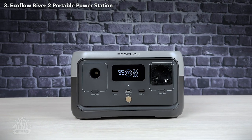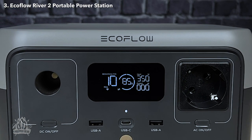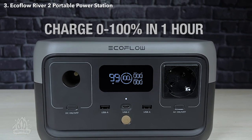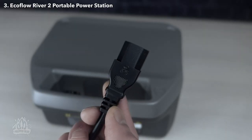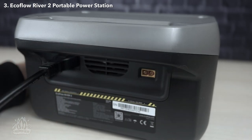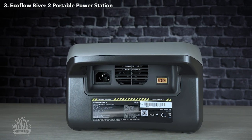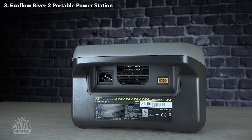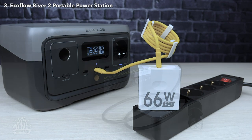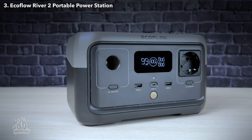The River 2 is also speedy to charge from a wall socket. It can draw a hefty 340 watts of power directly from a 110 or 240-volt wall socket, and can be fully charged in just under an hour. You don't need any power adapters, as a kettle-style power cable plugs straight into the back of the River 2, so you can use the same cable to charge it that you use to run an appliance. In addition, you can charge the River 2 from a USB-C power supply, a car lighter socket, or a solar panel. However, these methods of charging are slower than the wall socket.